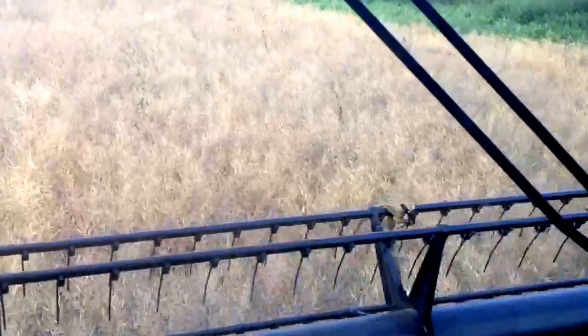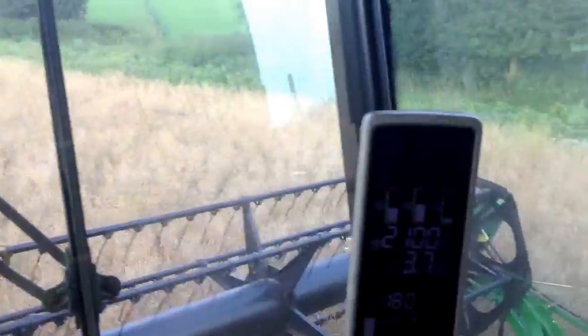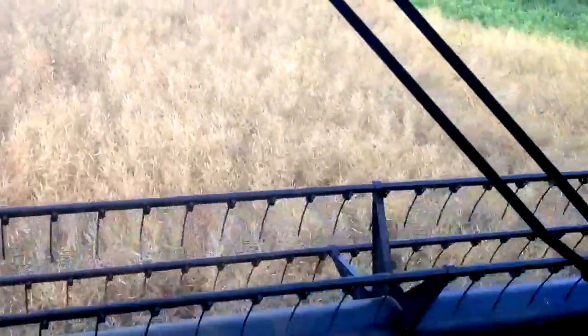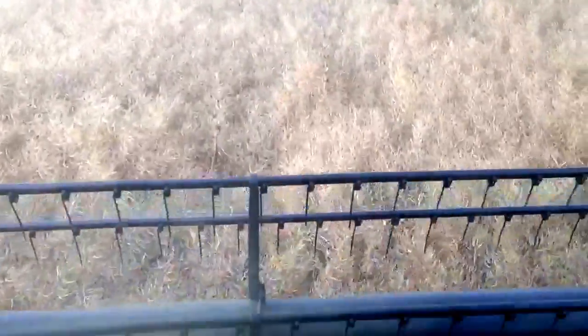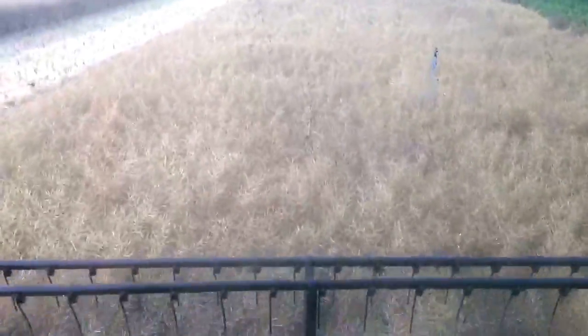We're leaving the standing oilseed rape for partridges, really. We did it a couple of years ago and it worked fantastically well — a great cover. Actually, it'll still have seeds in it from November through to December and January. As a sort of protection, the partridges will get nestled under there and it'll be absolutely fine for them. Yeah, it's nice to get into some better yielding rape.